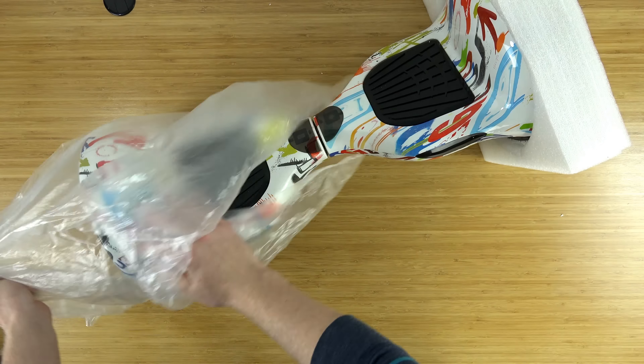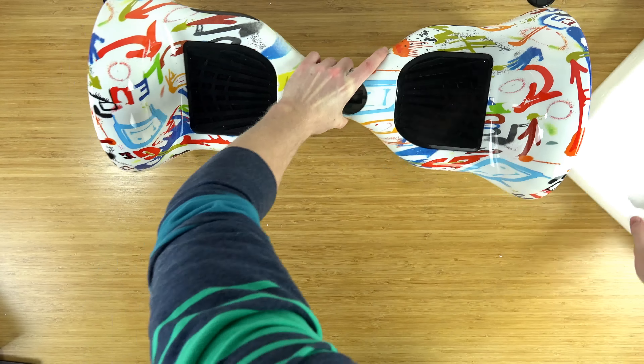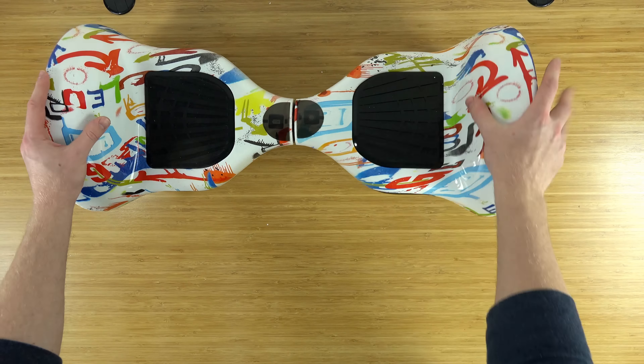Now let's take a closer look at the hoverboard itself. My first impression is the wheels on this are huge — there is a huge difference between the 10-inch model and the six-and-a-half. This hoverboard still seems smooth just like the other model, and we are going to actually put this to the test so look out for my full review.